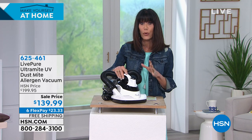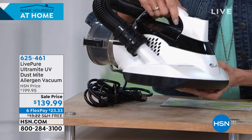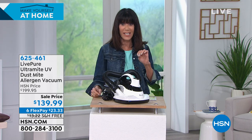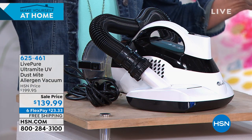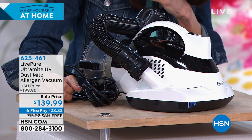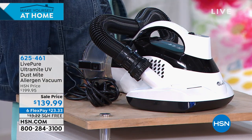It also has a built-in true HEPA filter. Today's value is incredible — marked down from $169.95 to $139.95. I love the mobility; it's so simple to use. You can use this on absolutely any textile — mattresses, clothing, chairs, pillowcases — you name it. It comes with a two-year warranty and flex pay at $23.33.